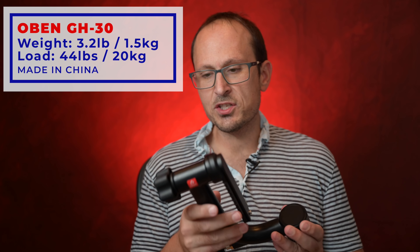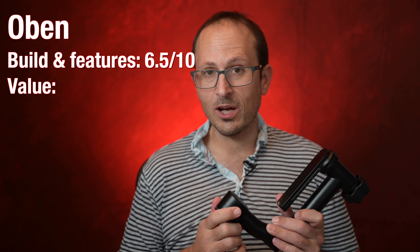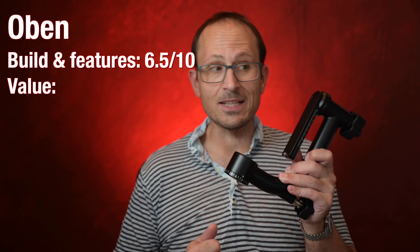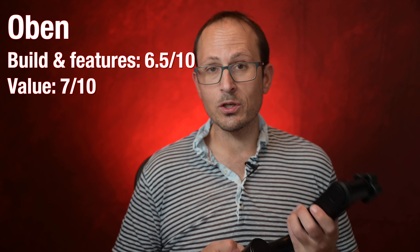Next up is the Oban GH30 metal version — fairly heavy, finishing isn't great, it lacks a lot of features, the knobs and dials are just okay. For build quality I'm giving it a 6.5. The price is currently $250, on sale for $180, which is pretty good value. Overall it's coming in at 13.5 out of 20, but if you put a higher premium on the value factor it jumps up. The carbon version — the 30C — is a bit lighter, nicer finish; I'd give it a 7 for build quality and features. It's $350, on special for $250, so a value of 7 as well, giving it 14 out of 20.